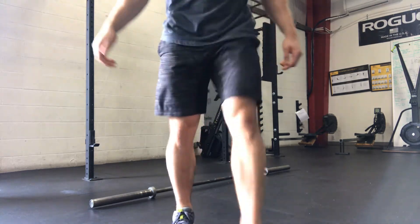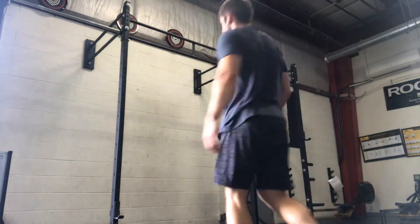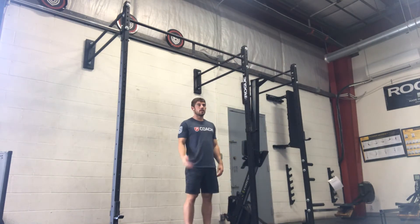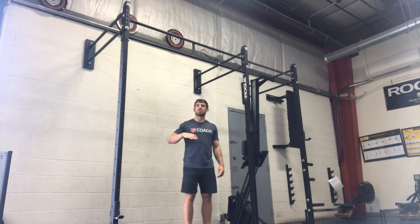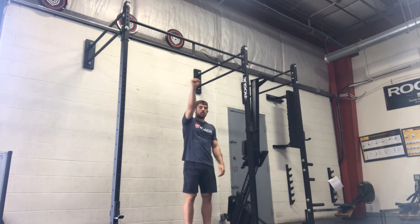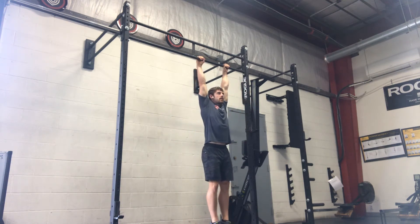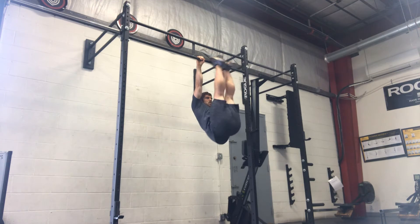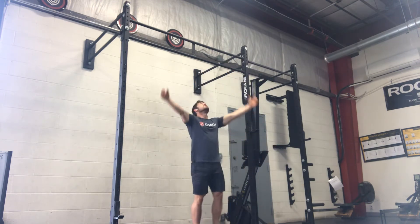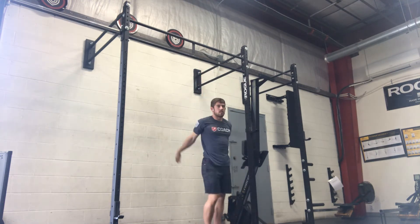And then strict toes to bar. Strict means no swing. So what we're going to do is try to keep our shoulders relaxed and then make sure it all comes from the midline, not pulling down at all. So from a relaxed hang, keeping my legs straight, lift straight up to the bar. We can adjust this by just doing a strict knee raise.